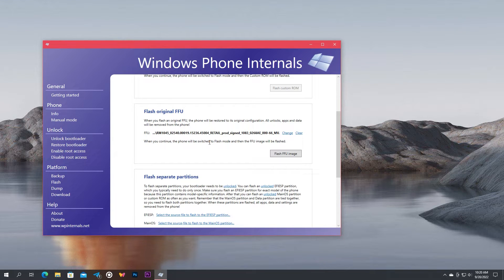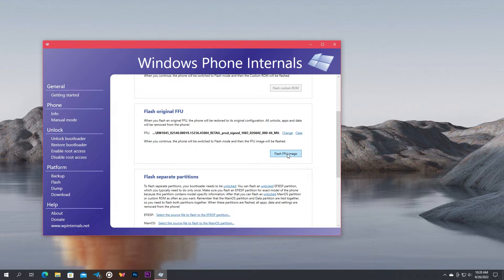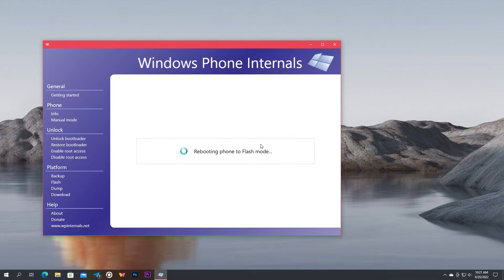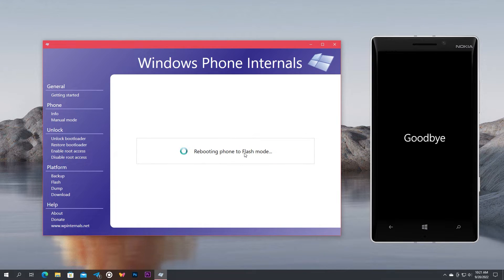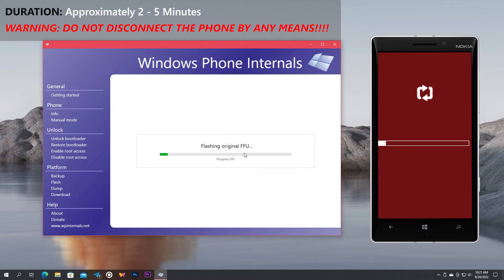Now the flash is one click away. It is recommended to have the battery level of your phone at least 50%. When you are ready, click Flash FFU Image. Then your phone will automatically reboot and boot to red flash mode and will start flashing. This can take some time — usually it will only take 2 to 5 minutes. Do not disconnect the phone by any means, as this can lead the phone to a bricked state. Wait until the flashing is done.